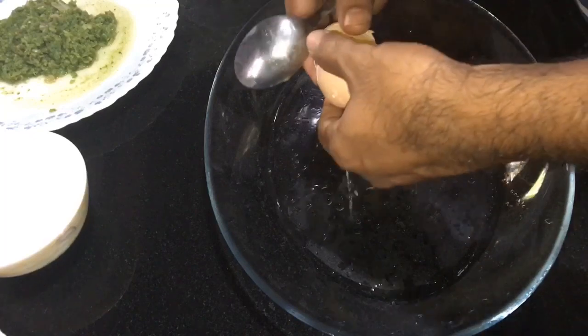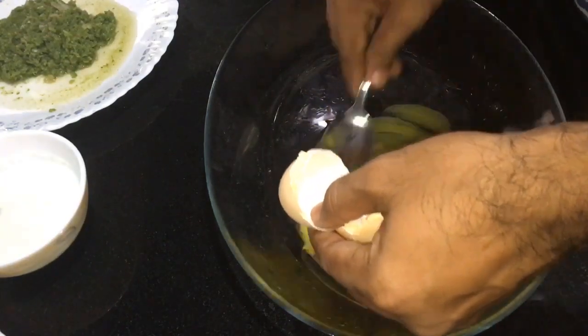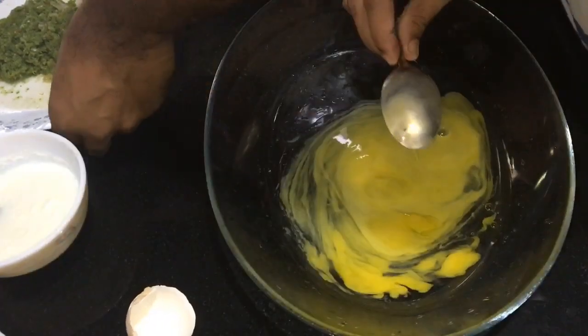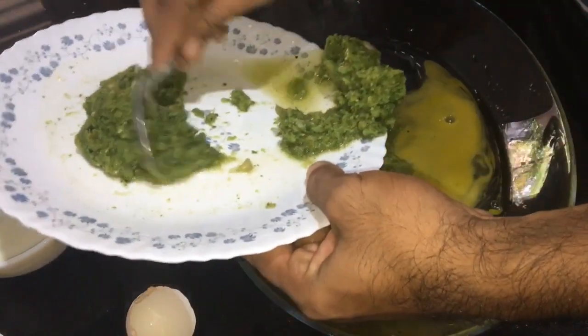Now we'll add a pot and add a plate. Now we'll add a paste of this paste.